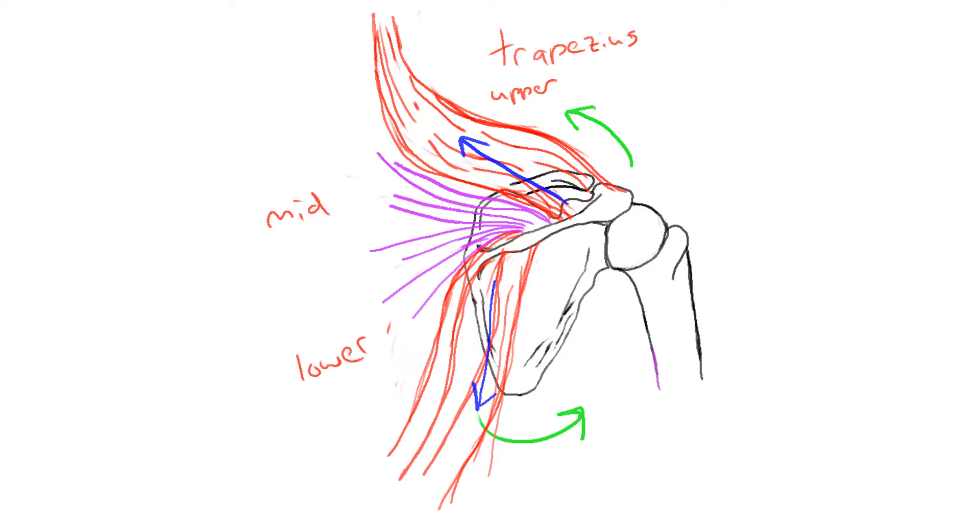So when the trapezius contracts, there's a pull on the scapula, but it is held in place by the rhomboids and the contractions of the posterior deltoid and other muscles which hold it in place.